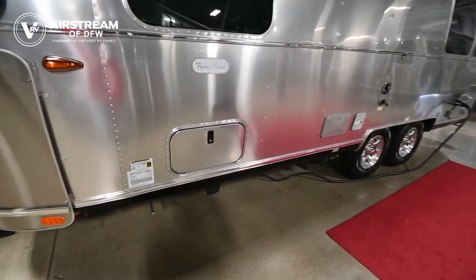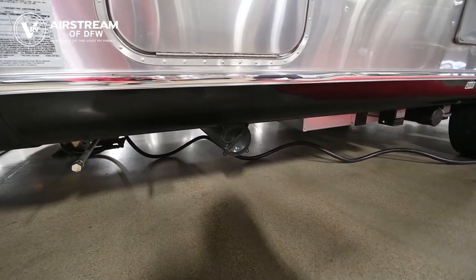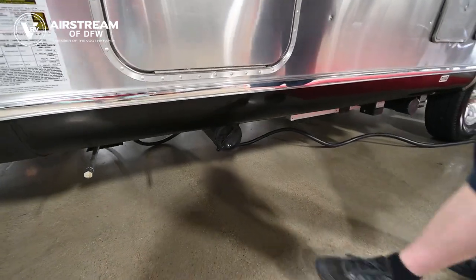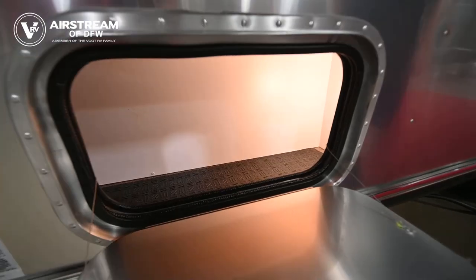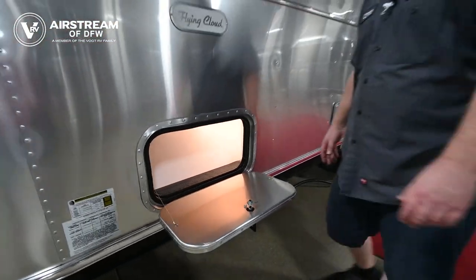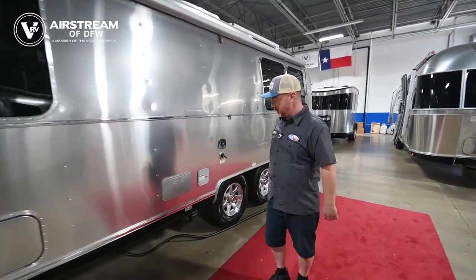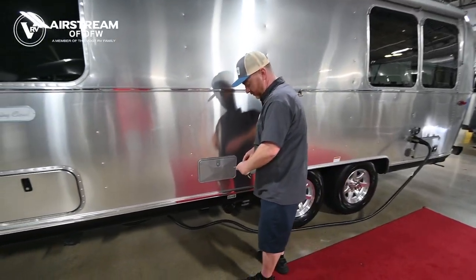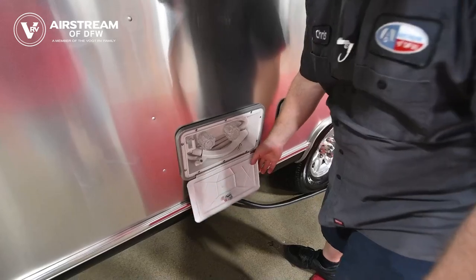Next to that we're going to find a black tube for your sewer hose — this is where you'll store it when you're not using it. That tube will hold up to 15 feet of collapsible sewer hose. Above that we'll find another storage compartment, and there's one just like it on the other side of the trailer.